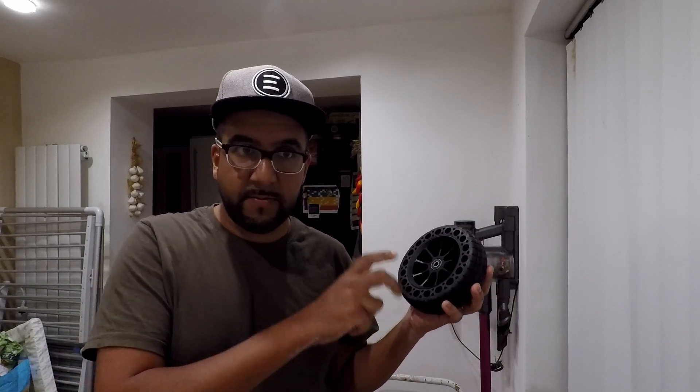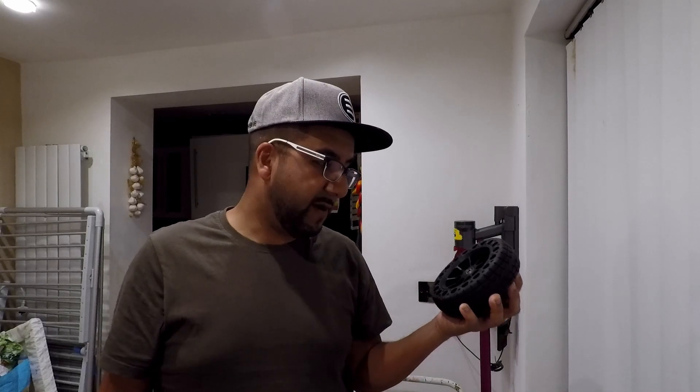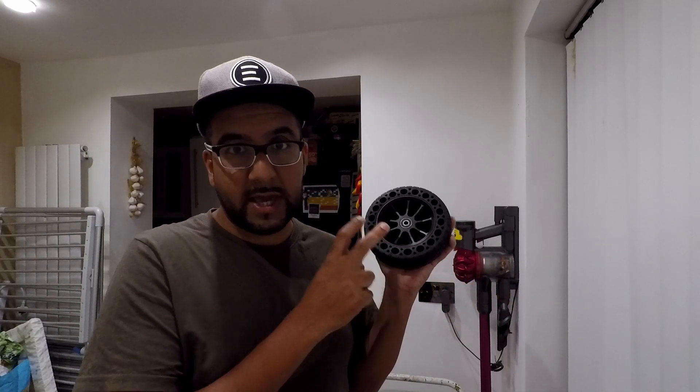I won't be doing a review of them — I only have one wheel to test. So if you're looking for an unboxing or a review, this is not the right video. You can subscribe and I'll give a review of these wheels on either the Ownboard or the Evolve in the very near future, but for the moment this is purely just: can we get this working on an Evolve board? Let's begin.